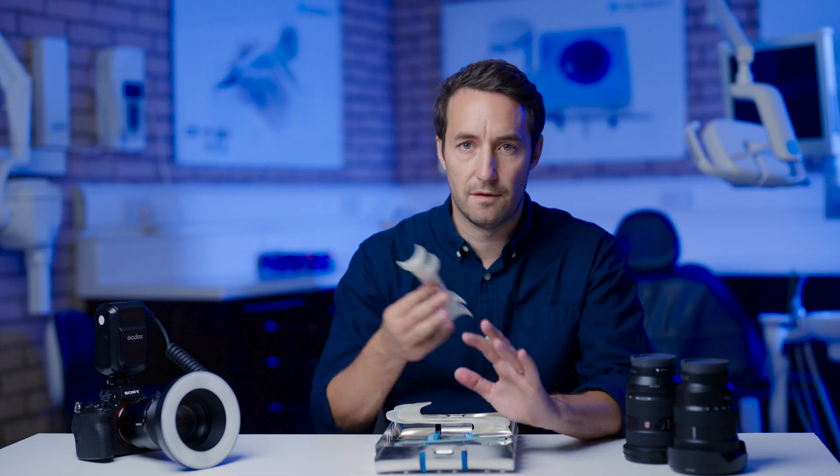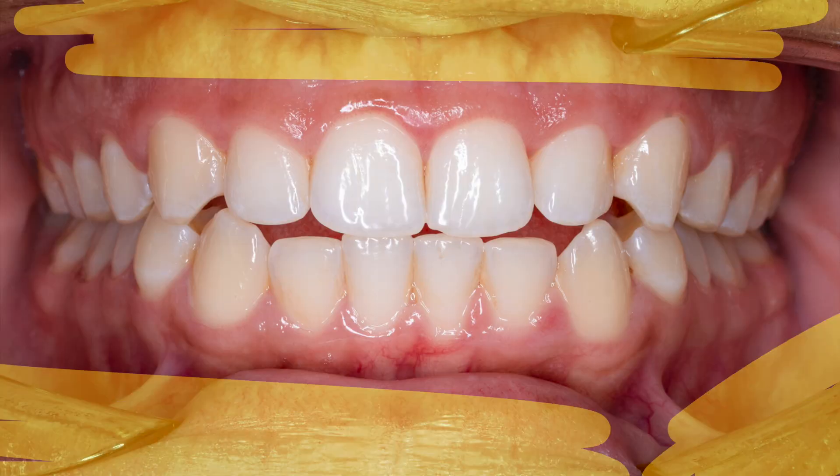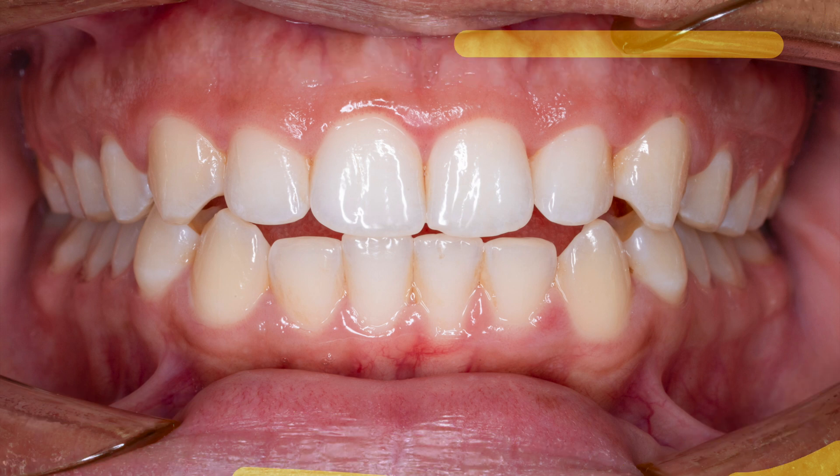Having two sizes of each accommodates for the varying range of mouth sizes and retraction abilities. The main aim of retraction is to remove the soft tissue away from the area of interest, so the choice of retractor is ultimately dependent on what retraction you are aiming for and what you're photographing.